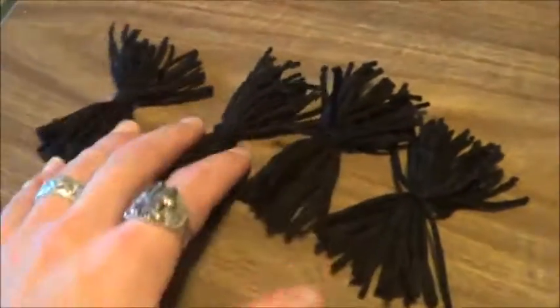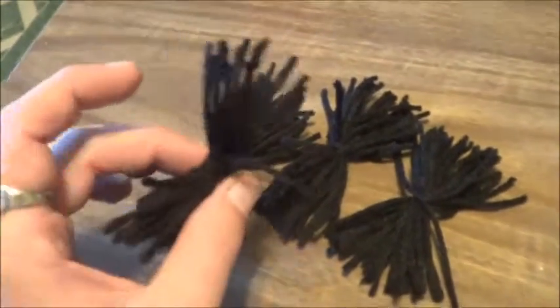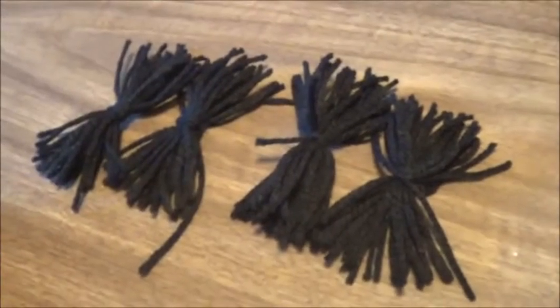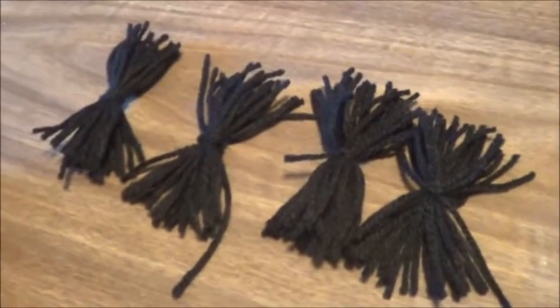So this is the long-awaited spawning mop video. This is so stupidly simple — probably won't even take two minutes. Let's get started. Here are four of these. Basically I'm just putting them together like you would bowstring silencers, which will make more sense to you archers. I'm going to grab Shox in a minute, she'll do some camera work. I'll show you how I'm putting these together, then I'm going to string them up and drop them in the fish tank.